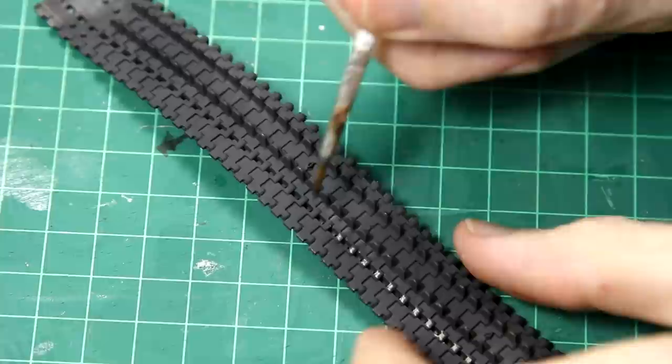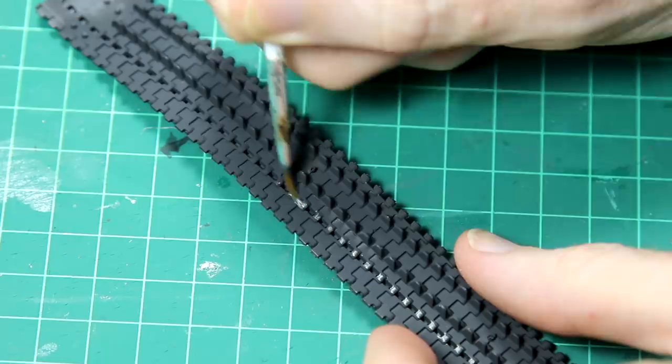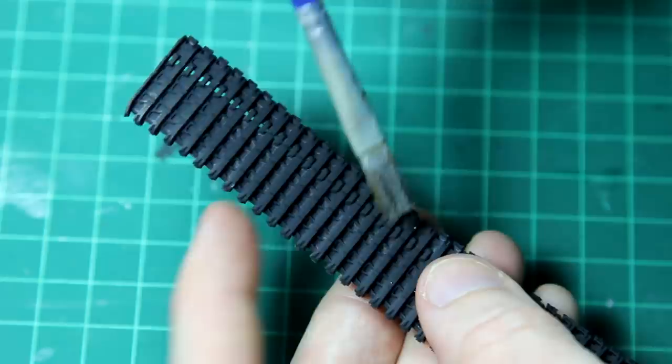As is standard with the older Tamiya kits, the tracks are the rubber band type. These can be glued together with normal modelling cement, and here I'm simulating the wear on the tracks with a metallic-coloured paint. It looks quite stark at the moment, but it will be toned down later on — the same treatment applied to the track surfaces where they've been in contact with the road.